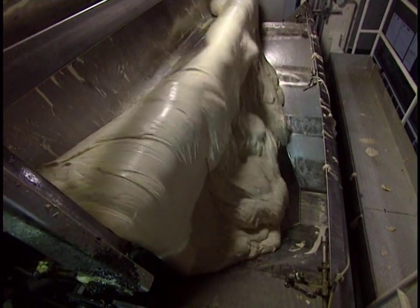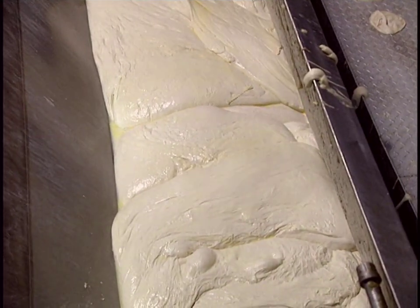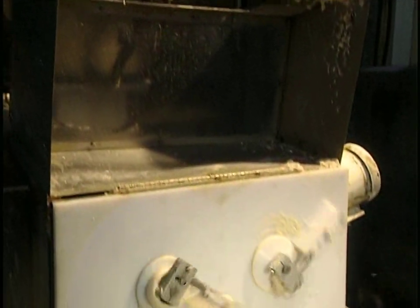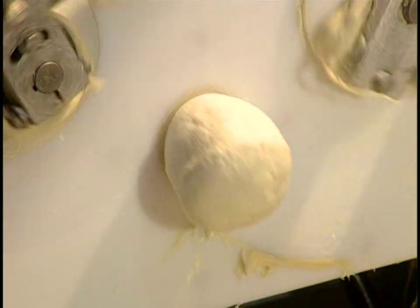The dough is loaded onto a slide situated above the dough divider. At the bottom of the machine, a small hole allows the dough to escape. Two mechanically operated arms cut the dough pieces into equal lengths, forming 192 pieces a minute.